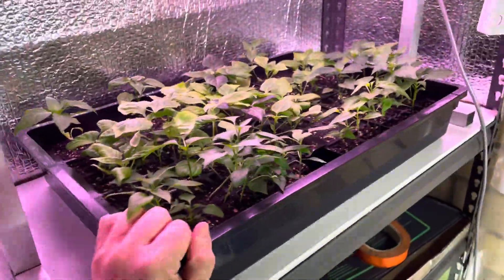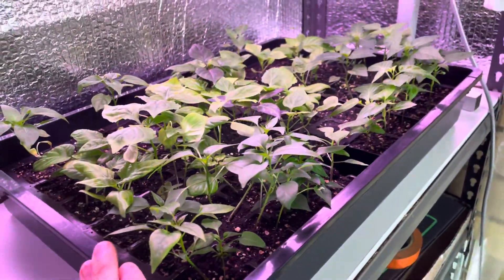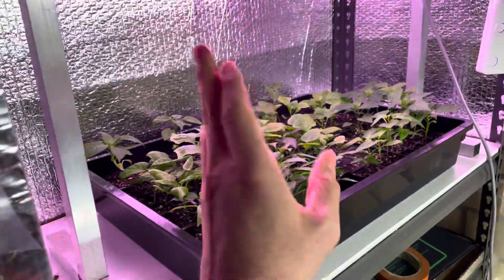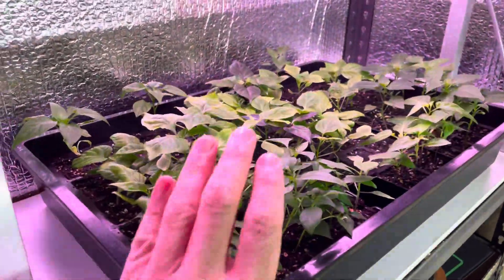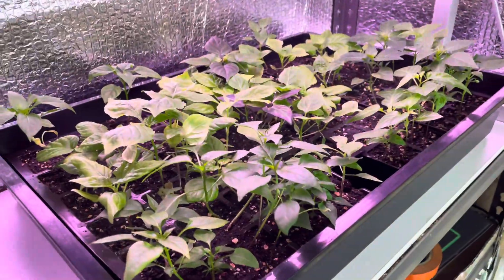Hello everyone, welcome back — it's Frankie here. I know it's been a long time, actually over a year, but here's a quick video update on my channel. Peppers are back! I started seeds on the 19th of August here in Adelaide, South Australia.